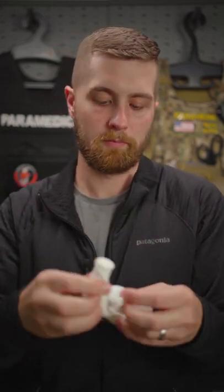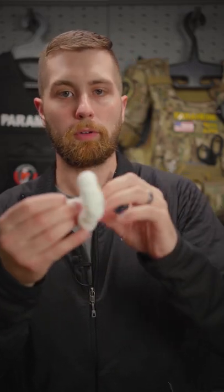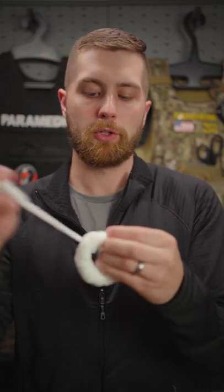Take this gauze and start feeding it through the loop, wrapping what we just made. When you get to the end, you wanna pre-plan your wrap — make sure you have a little bit left over on one end. Take that end as you come around and pull it through. That's gonna hold it in place. Now you can put that around an impaled object and keep it secure.